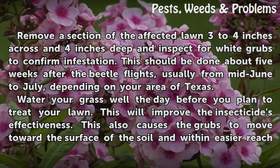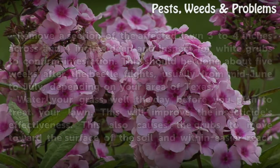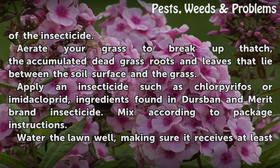Water your grass well the day before you plan to treat your lawn. This will improve the insecticide's effectiveness. It also causes the grubs to move toward the surface of the soil and within easier reach of the insecticide.